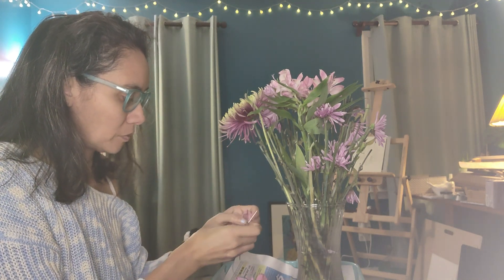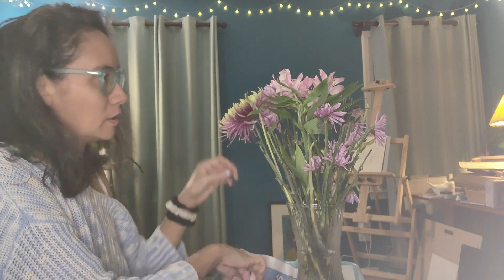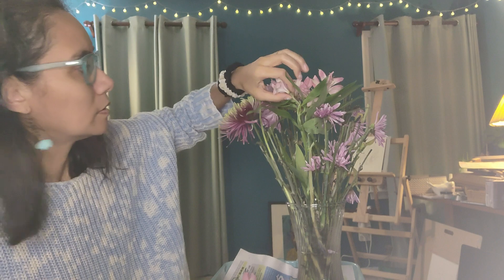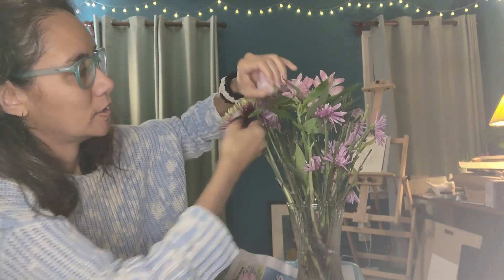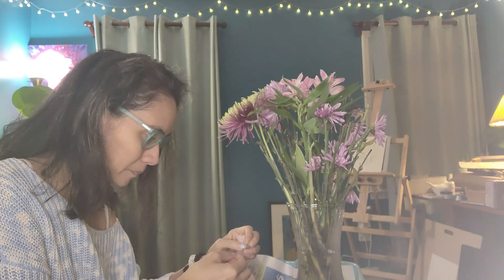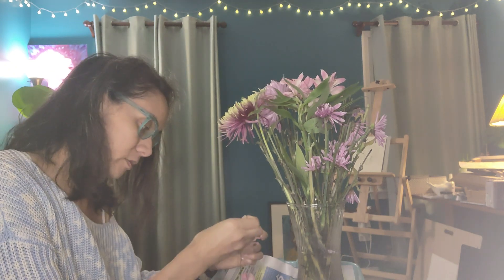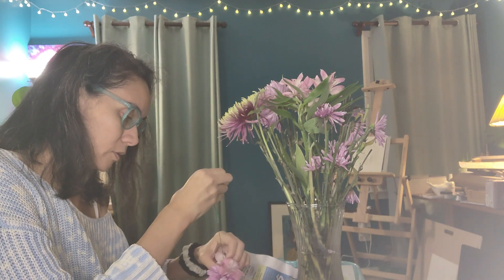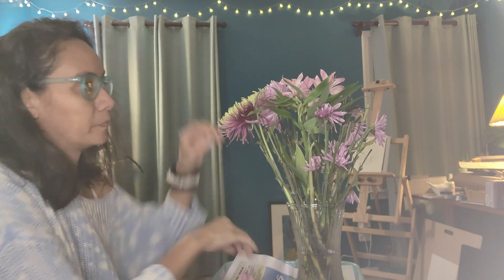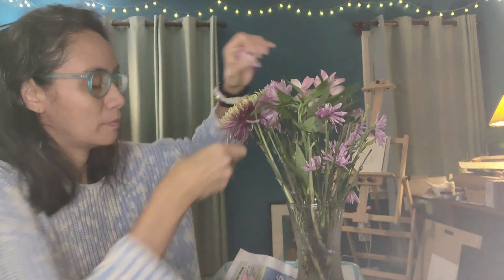I'm definitely going to do this with the roses that grow in my garden — it's a nostalgic thing. My mother planted those rose bushes outside, and it would be a good way to keep her memory going other than just keeping the rose bush. I'm keeping her memory alive. Rest in peace, my mama.